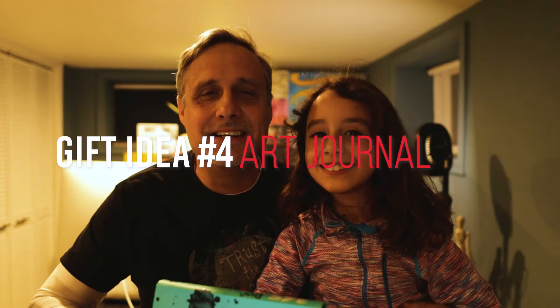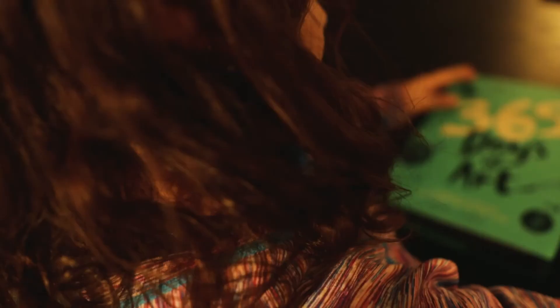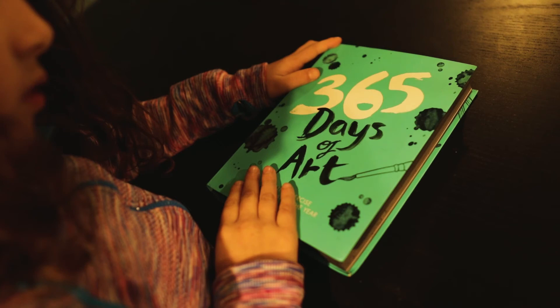For the next gift idea, we're going to talk about the book called 365 Days of Art, which Maya got from Santa Claus! That's right! 365 Days of Art by Lorna Scobie — it's an inspiring journal designed to help readers and budding artists nurture their creativity and explore their feelings through art.